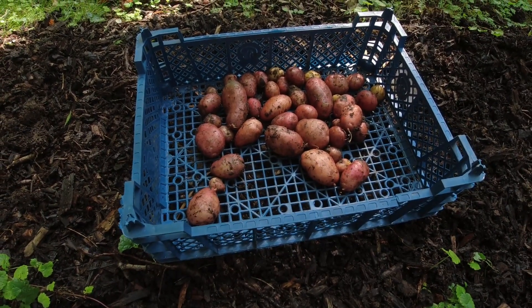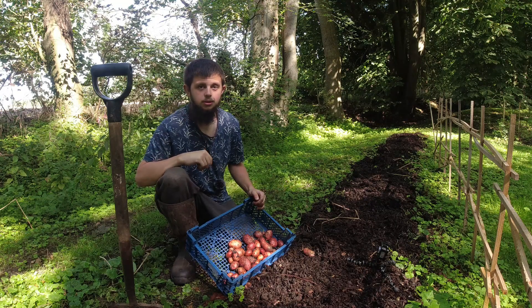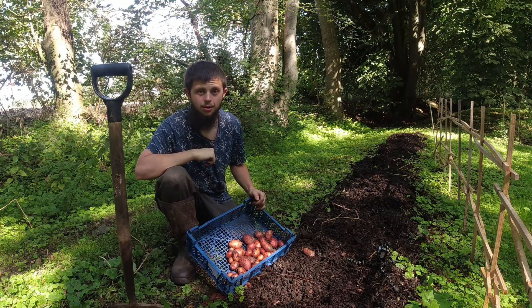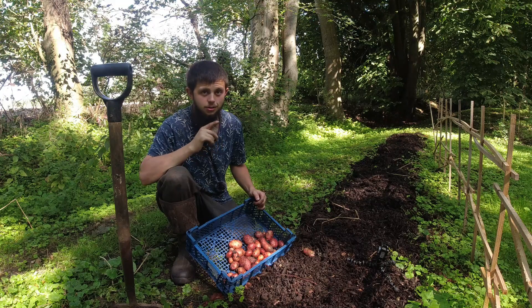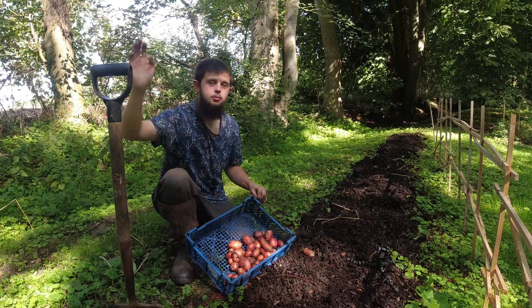There's going to be a full potato video coming out soon of me growing all my summer potatoes and harvesting in that video as well. So if you're interested in potatoes, that is for you — it'll be coming out in a couple of weeks' time. Thanks for watching, and goodbye!